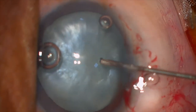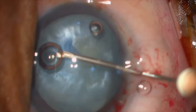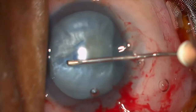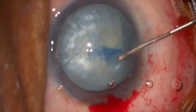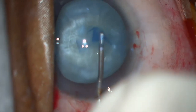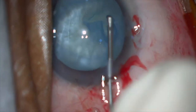Once that step is done, the rhexis can be initiated with a cystitome or a capsule rhexis forcep. The shearing and ripping force should be used together so that the rhexis is always pulled towards the center of the nucleus. The size of the rhexis will also be adequate — make sure that the anterior chamber is always filled with sufficient viscoelastic.